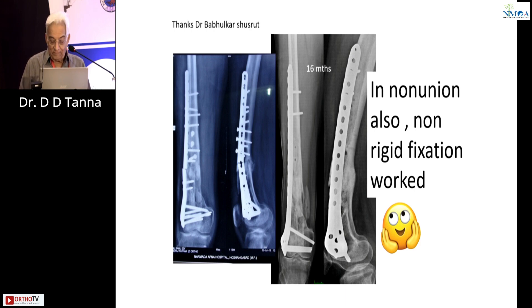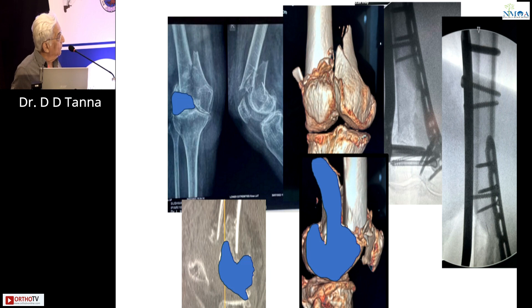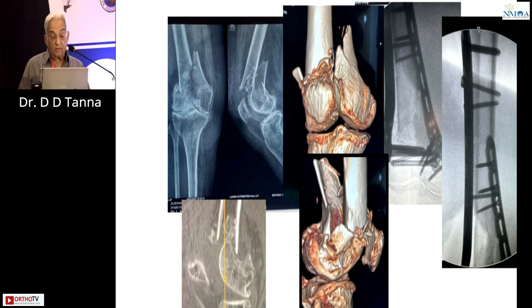This was a fracture I treated a few days back. You can see the CT and the X-ray. There is a small piece on the lateral side — you can see it on the CT. If you do only a lateral plate here primarily, there is no hold on the lower fragment. So this is the one where I primarily chose to do double plating, and this is the only way to treat such a fracture — with hardly any hold on the distal fragment from a single plate.